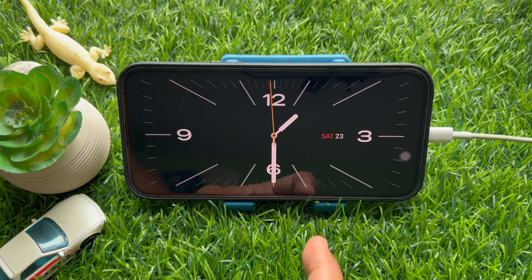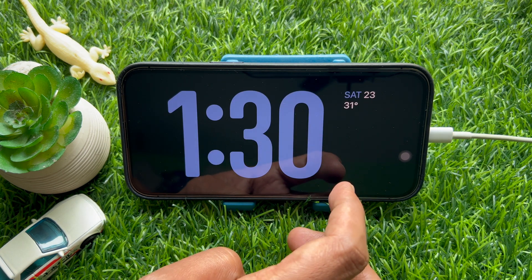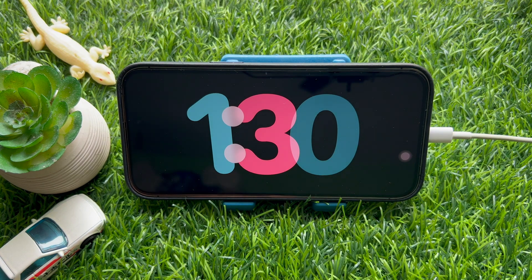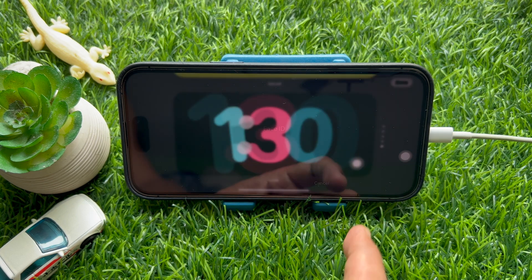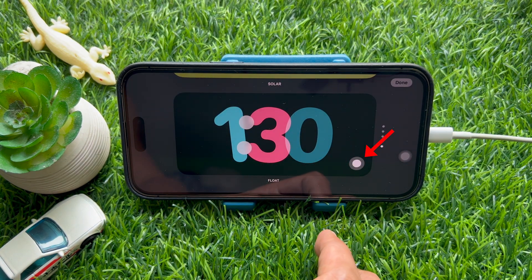Now swipe up or down on the screen to apply a different theme for the clock screen. Long press on the screen to customize it when your selected theme is active on the screen.